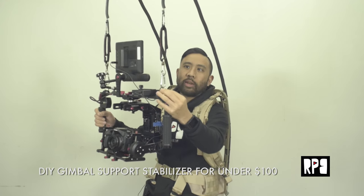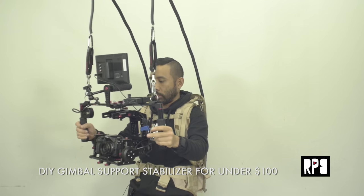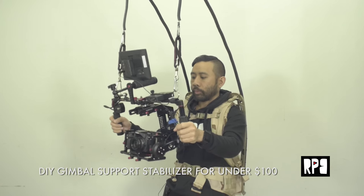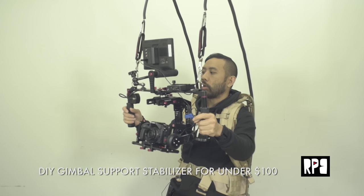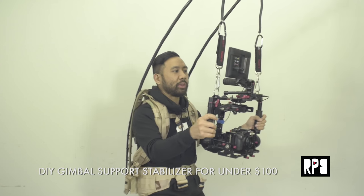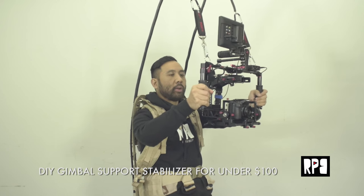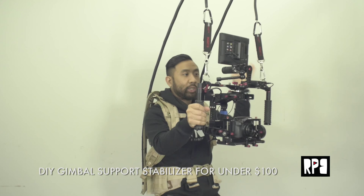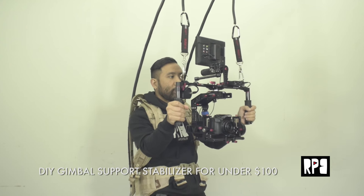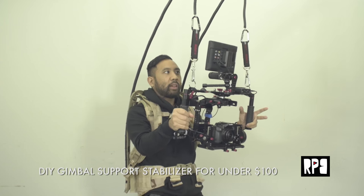So I'm flying the Varavon Birdie Cam right now — this is one of the smaller three-axis camera gimbals made for small DSLRs or mirrorless cameras like the GH4 or the A7S. While these are very lightweight, I find myself only able to hold it for like a minute or two before my arms and upper body start struggling and wobbling. My focus shifts away from the actual composition of the scene, and I just think about my endurance and how long I can hold it.